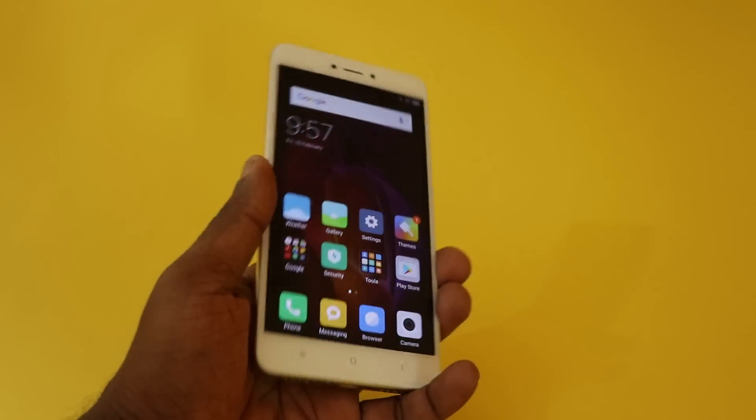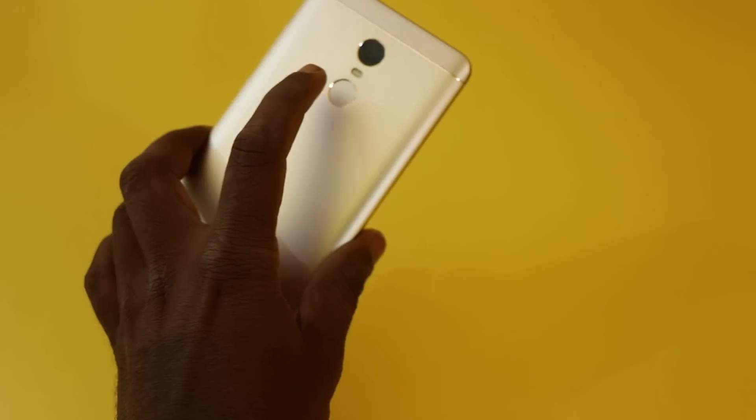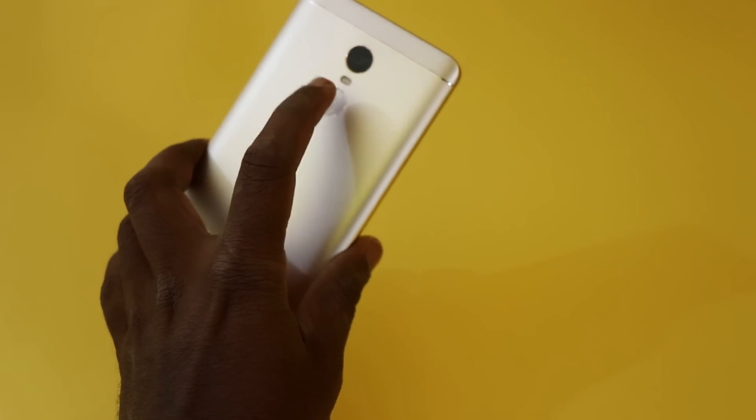Hey, the Redmi Note 4. In this video I am going to talk about the fingerprint sensor — the Redmi Note 4 fingerprint sensor at the rear.